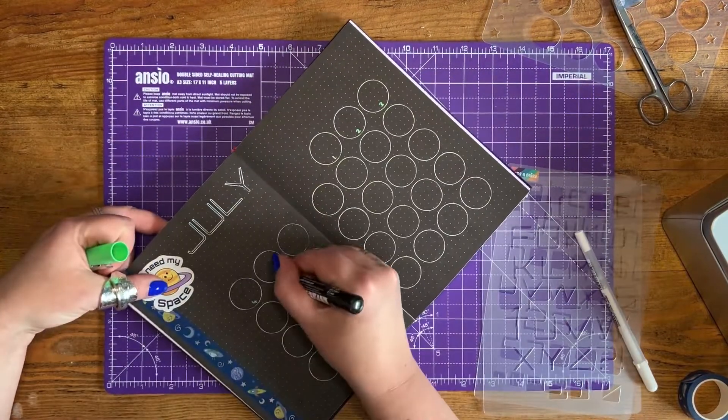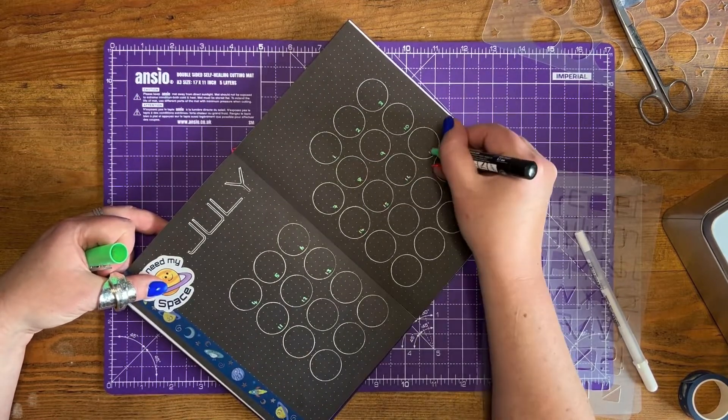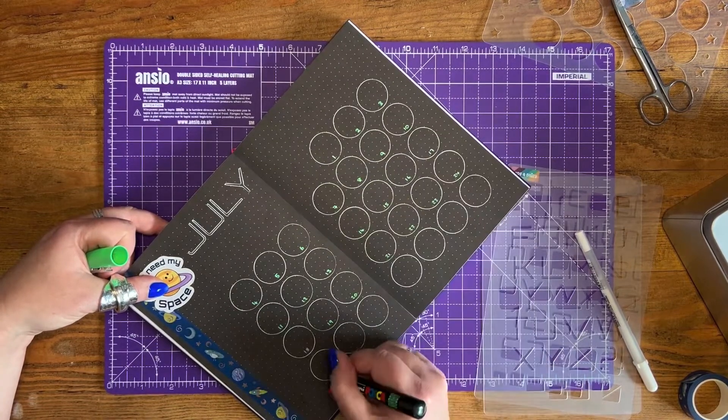I'm then using a green Posca paint pen to add in the dates for each of the days of the month, and the green shows up really nicely on black paper, which is really cute.